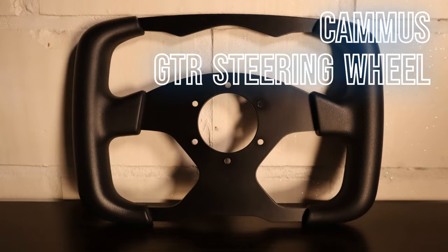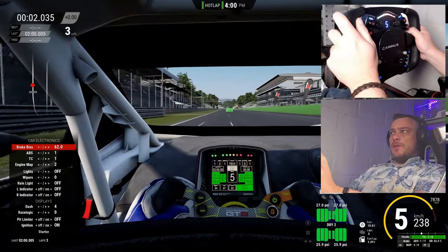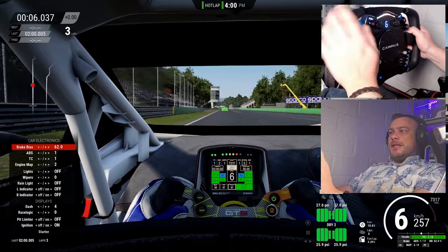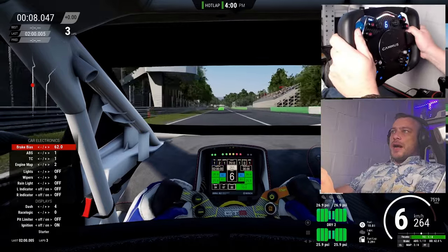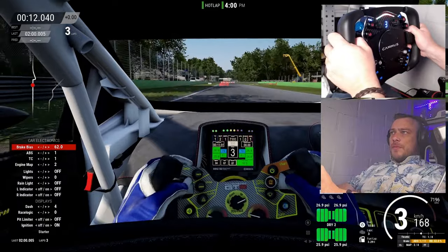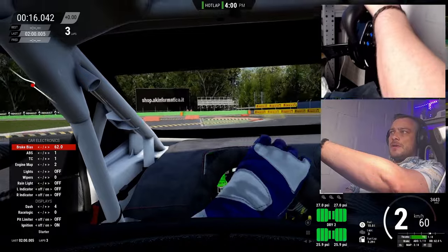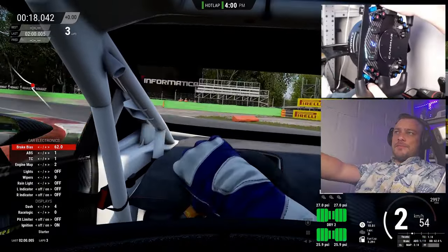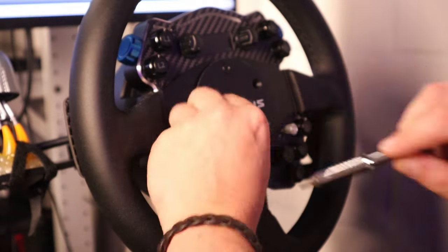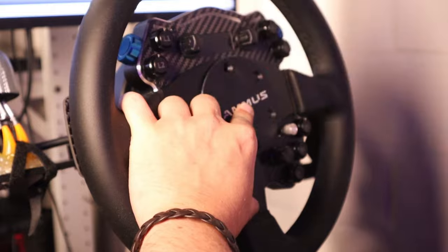Another add-on that Camus has released recently is this rectangular steering wheel. As you all know, the C12 doesn't have a quick release, so they opted to bring out a frame that you can replace the standard steering wheel with. The installation is quite simple — you bolt off the old steering wheel and bolt on the new one. Let's say it takes about 5 minutes to do so.